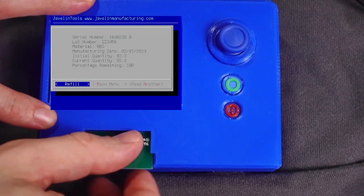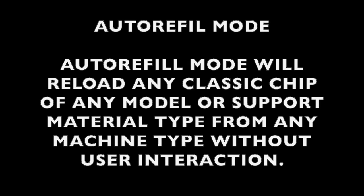Now we can remove the chip and it is ready to be used in a printer. Next, let's look at auto refill mode. Auto refill mode allows you to insert classic chips and reload them to 100% full without user interaction.